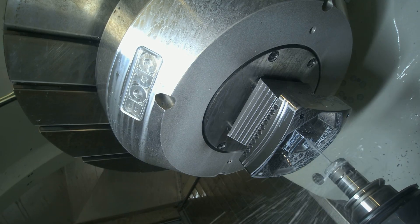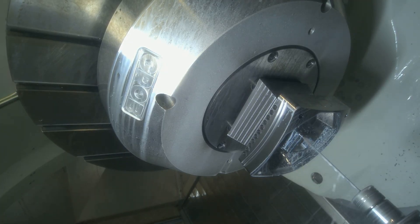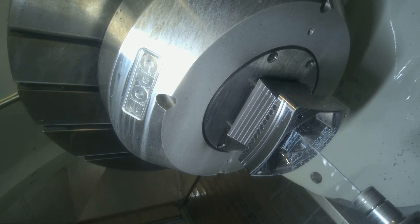For example, instead of just ball-nosing the top, we used an end mill because it gave us an amazing finish on a bigger step-over than a ball nose would have achieved. I completely agree — you've got so many different surfaces and applications on this piece.